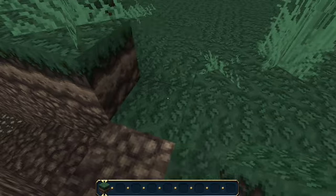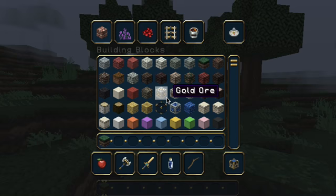Make some steps up to it or something. You can decorate it however you want. Then you're going to get a bucket of water.